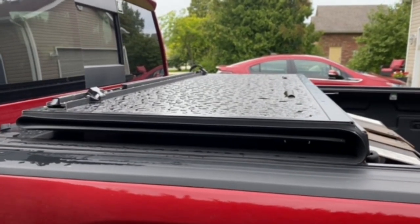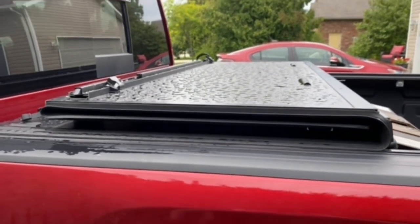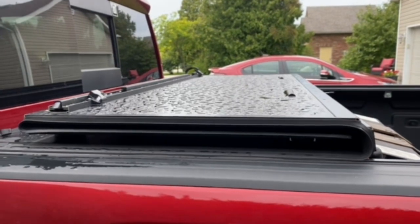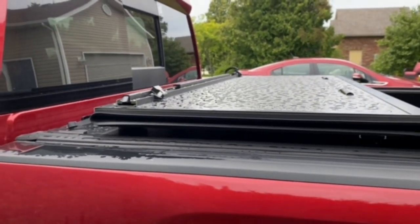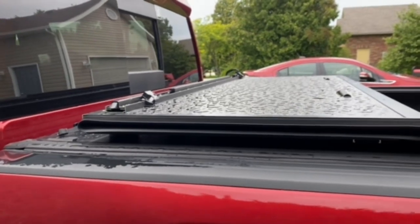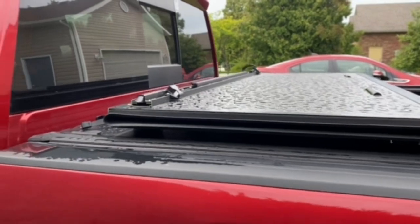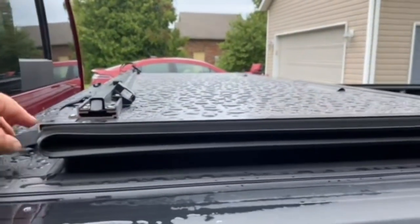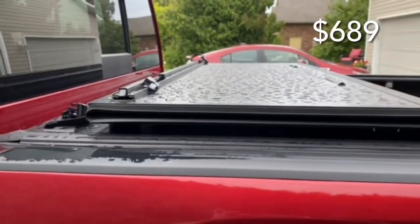This is my review of the Bison tonneau cover. We've had this for about a month or two now, and I think for people in Canada with a truck, it's a pretty good value for what you're getting. This was roughly six hundred to seven hundred dollars — I'll put the price on the screen.